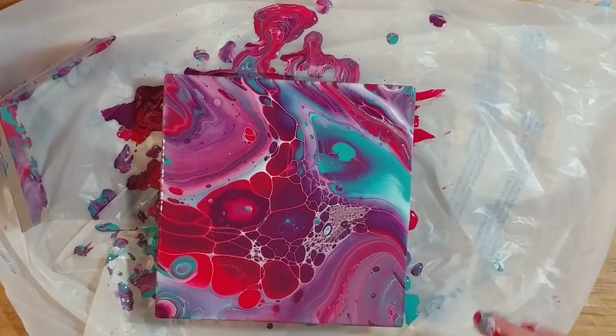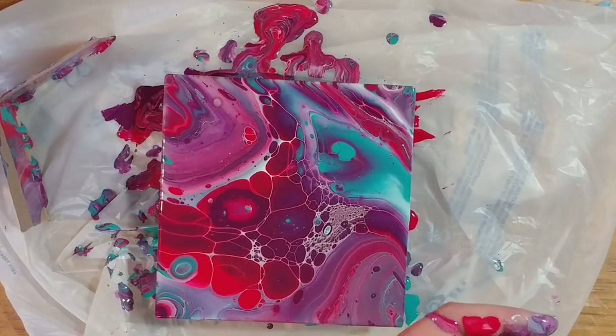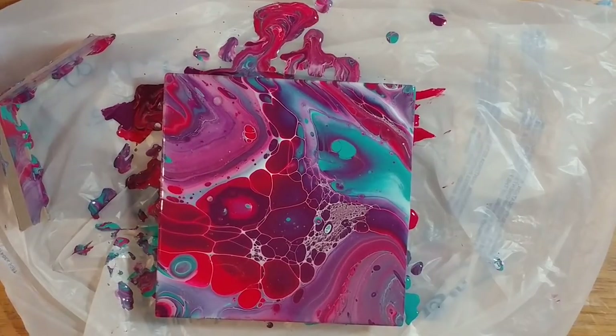That one turned out better than the first one, I think. This middle section — if I could get the whole painting to look like that, I'd be happy. That's pretty cool. So I would say that this was relatively a success. Just blowing it a little bit more to pop some more air bubbles ought to bring up a few more cells, maybe.